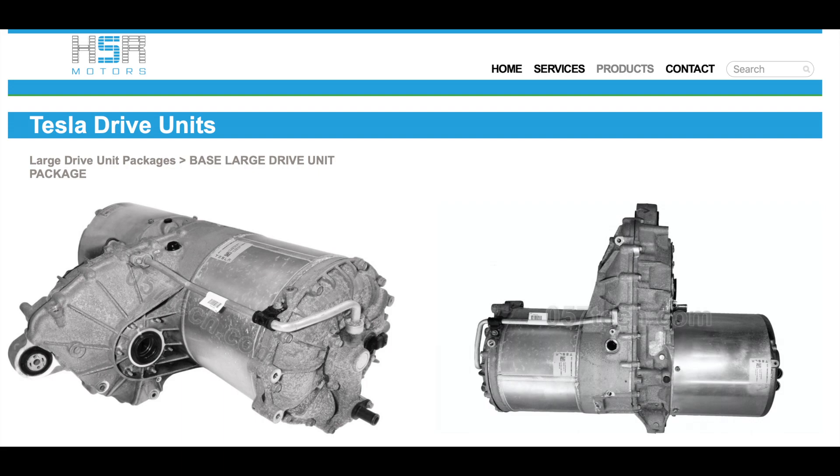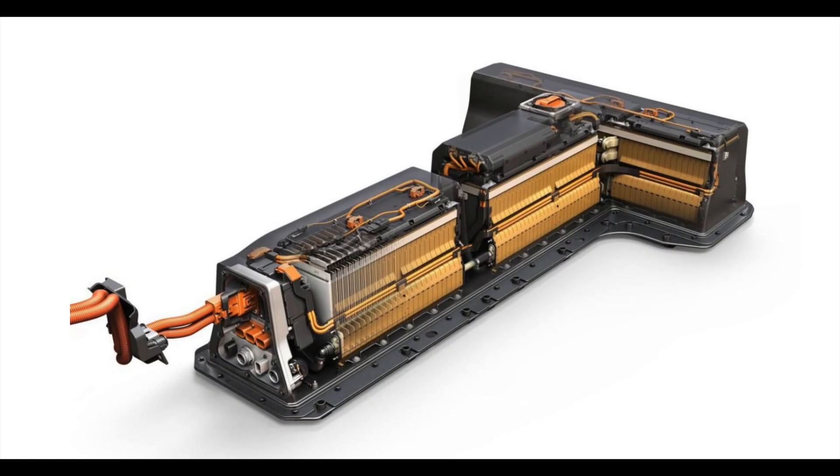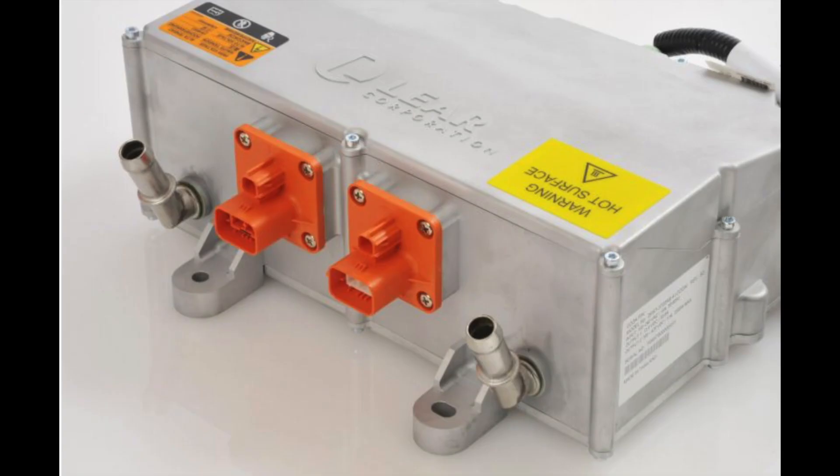The next component we have is the battery pack. This is a visual of the battery pack from a Chevy Volt — I think this is actually a 2016 model, which looks similar with some differences from the 2012 model we are using. I got this from a salvage vehicle, and I also got a second complete pack from another person who was selling one off of a salvage vehicle.